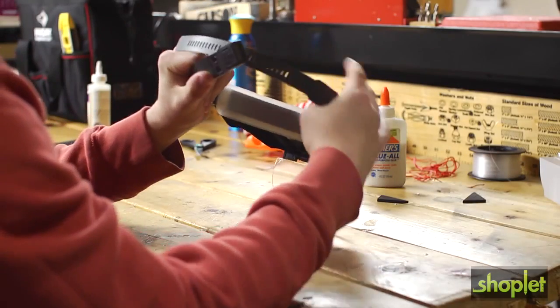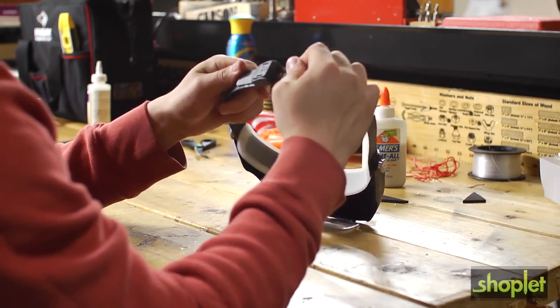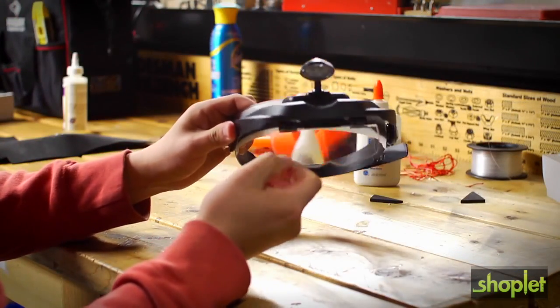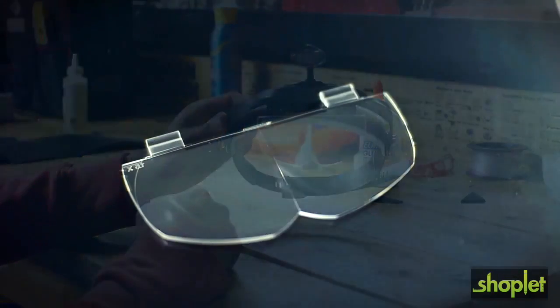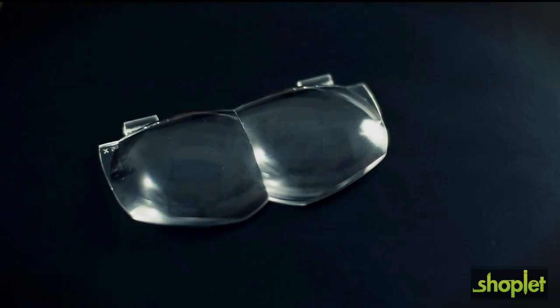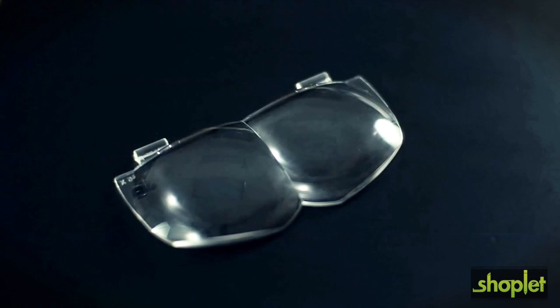What I really love about the MagniVisor Deluxe is just how adjustable it really is. We've included four interchangeable lenses with different magnifications: a one and a half power, a two power, a two and a half power, and a three power lens for those real detailed close-up images.